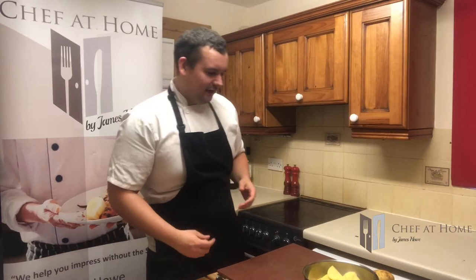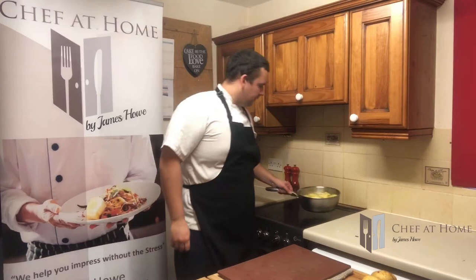Once peeled, grab yourself a pan and just chop your potatoes down into quarters. A little bit of salt over them — really start seasoning early. Then cover with water and get them onto the boil.